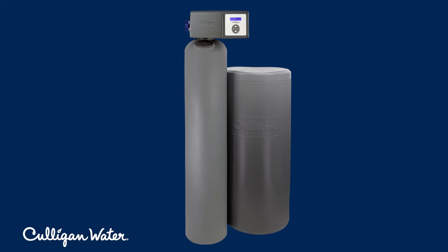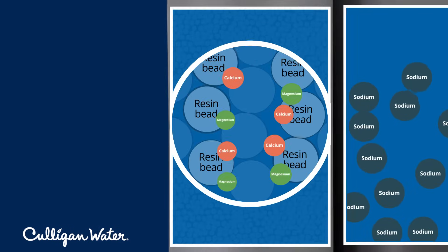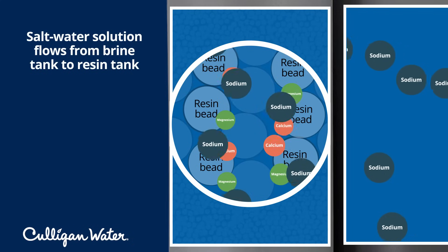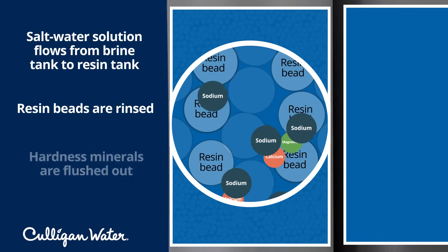Over time, the resin beads fill up with calcium and magnesium and need to be cleaned. This is called the regeneration process. Water softeners typically have a second tank, called a brine tank, which contains a salt water solution. During regeneration, the salt water brine solution flows through the resin tank, rinsing the calcium and magnesium from the beads and flushing the minerals from the system.